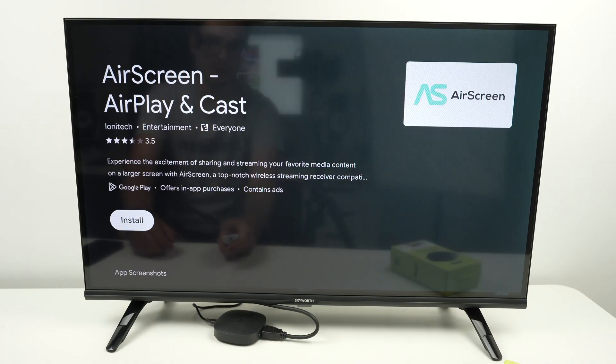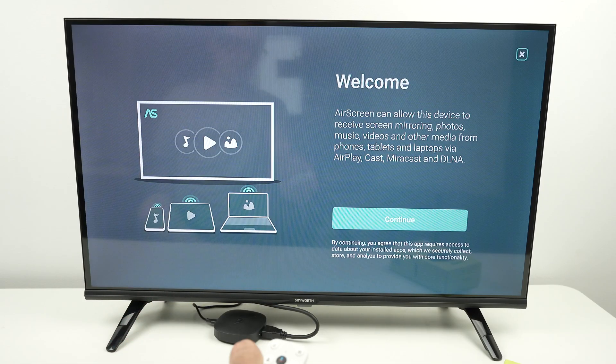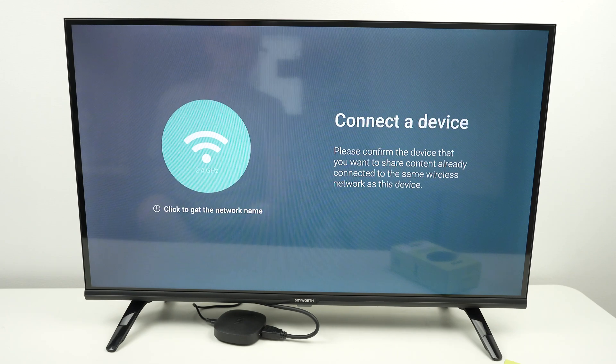Select Air Screen, select Install, go ahead and open it, and press Continue. Make sure that your iPhone is connected to the same Wi-Fi network as your own 4K streamer.